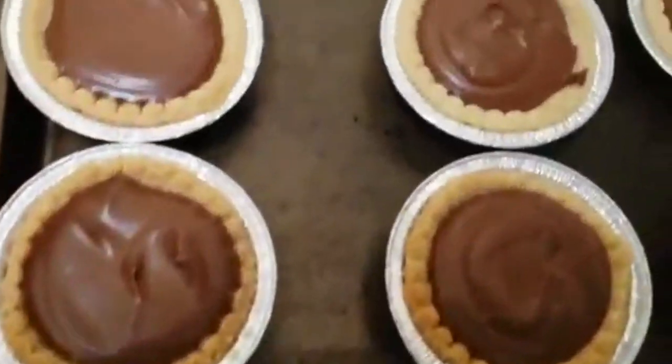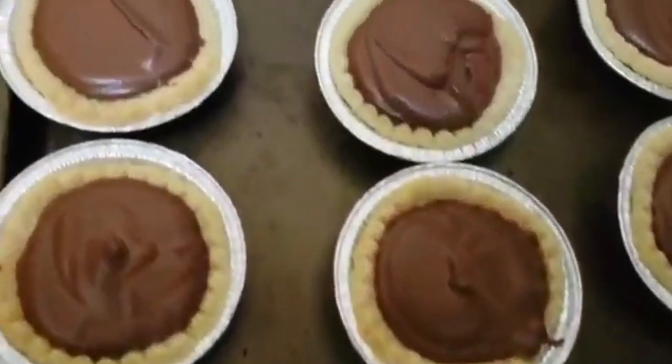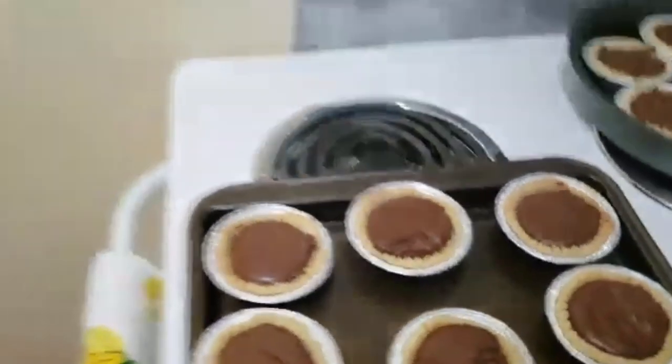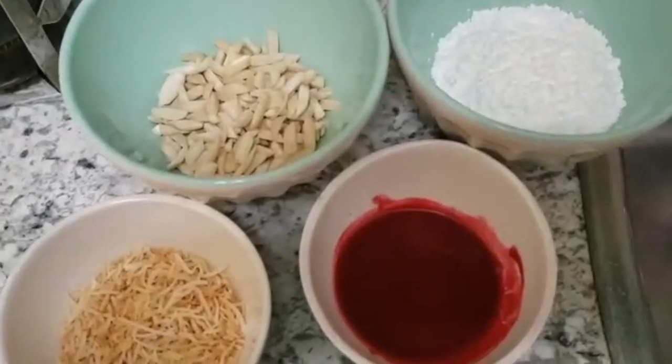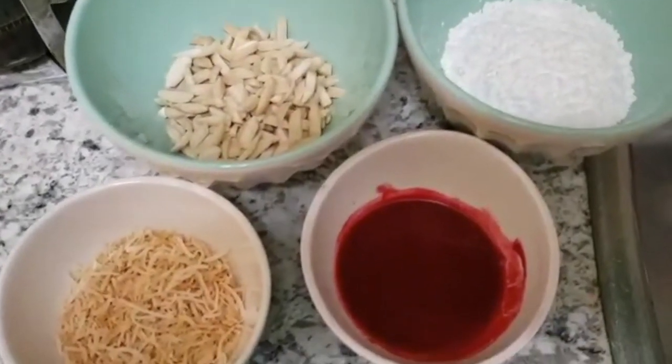Put the tarts in the refrigerator to chill. After your tarts have been in the fridge for a minimum of four hours, you can take them out and decorate them. You can use whatever you'd like. We're using toasted coconut, almonds, raspberry puree, and powdered sugar.